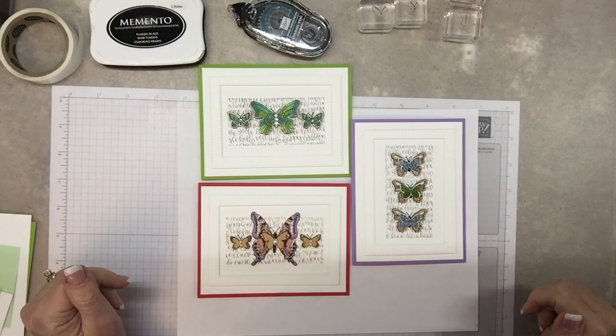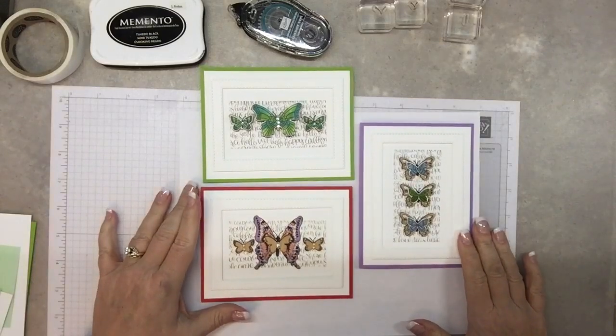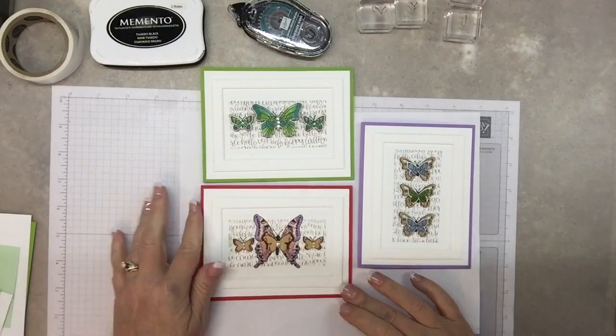Hello! Happy almost weekend! I was going to make these cards with you, particularly this one, and maybe in the green colors, but I wanted to show you the difference in these projects.